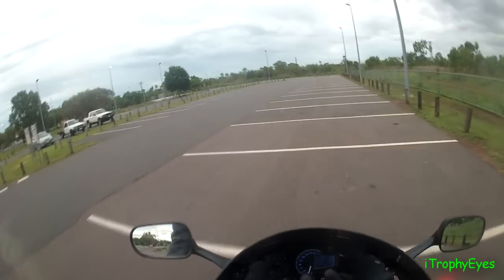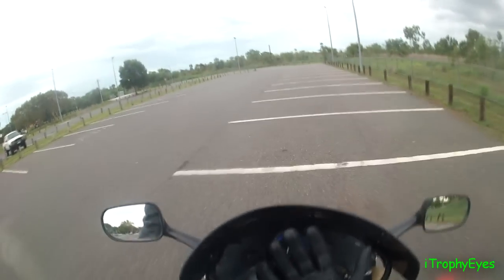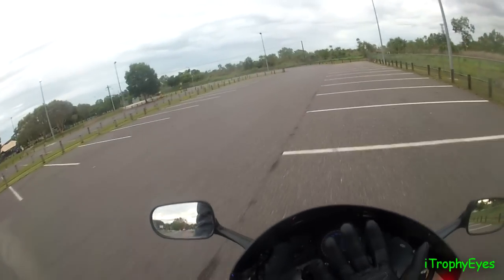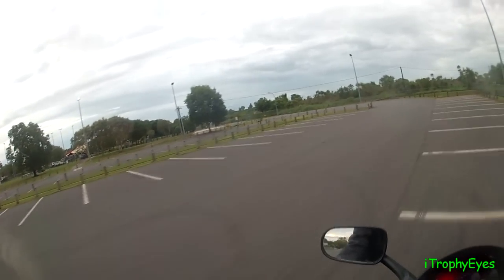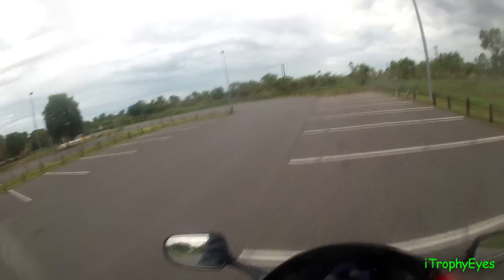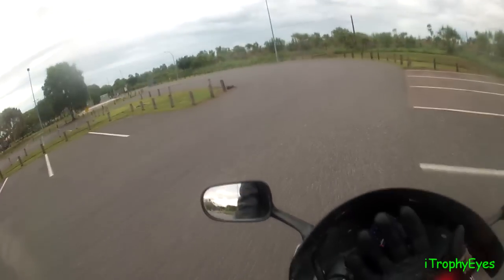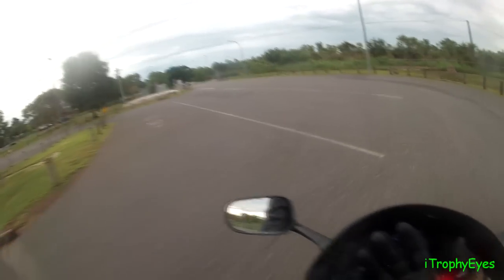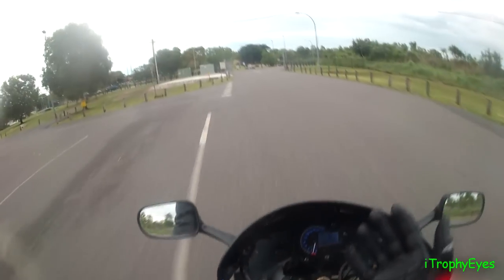Get a bit of speed — alright, we're in second, doing about 3km I'm guessing. Third. See if I can get to the roundabout and go around it over there. Alright, we're in third. It's actually getting some speed — kicked up to fourth. This is insane, I can't believe this.